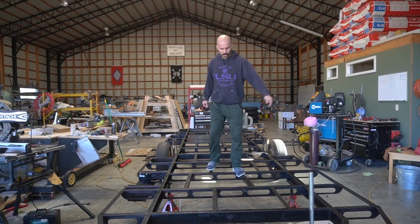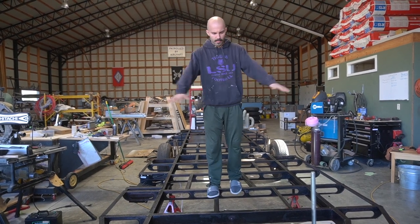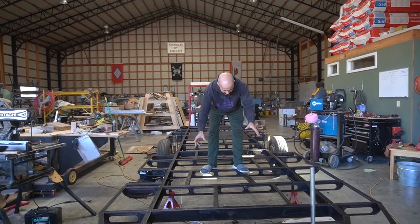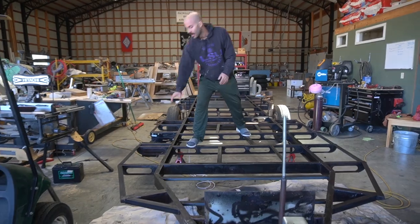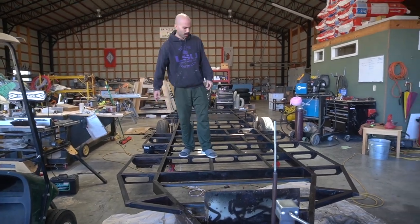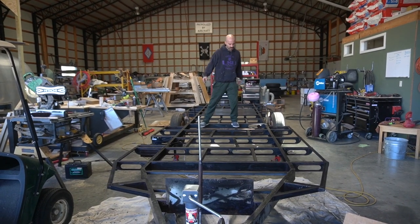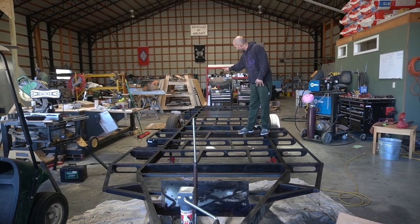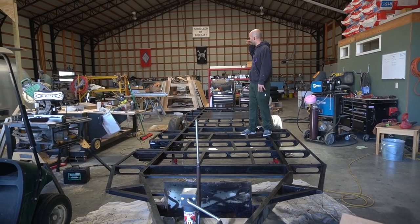I worked hard on getting all the surface rust off that I could, reinforcing, adding supports here and there. As you can see, I went around the edges and added supports all the way around for the floor plan that we have in mind. I welded the flat sheet in to cover the tanks.